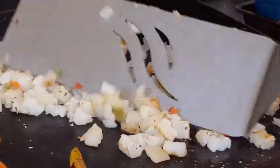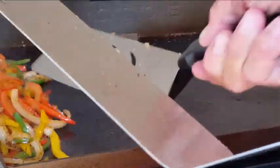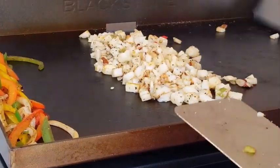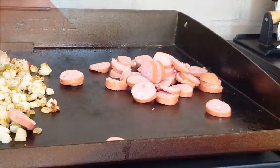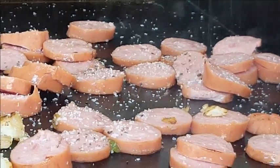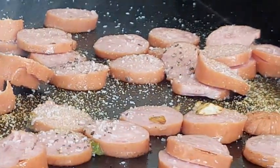Toss those around for about five minutes until they soften, then push the peppers and onions aside and turn off that side of the griddle just to keep them warm. Now let's get to the sausages. These sausages are completely cooked, so you don't have to worry about cooking them through — we're just looking to warm them and give them a pretty sear. Season them with salt, pepper, and garlic powder.